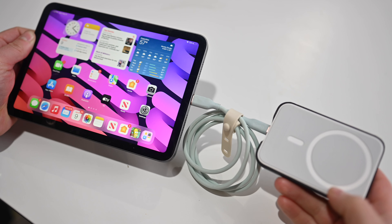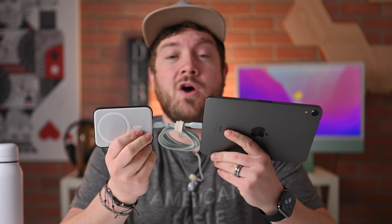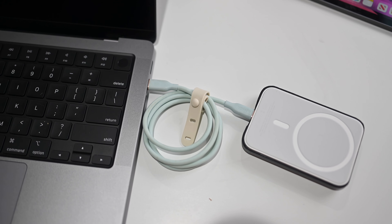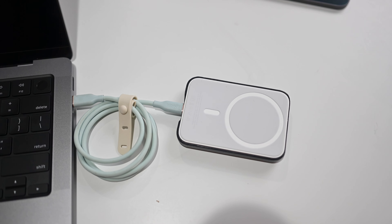If you leave it connected like this, it'll go ahead and update that battery pack for you automatically. It should take about five minutes and then you're done. This is how you manually install that update: connect it to a Mac or an iPad, leave it connected for about five minutes, and then you are free to disconnect the battery pack. Then you can go back over to your iPhone, connect it, and jump into Settings to make sure that the update was properly installed.